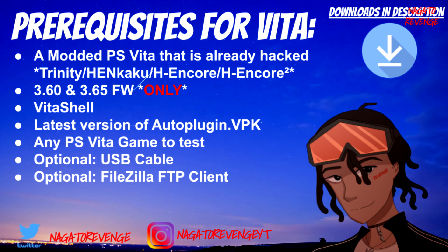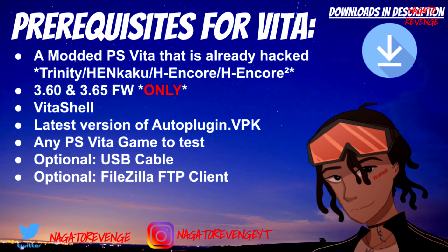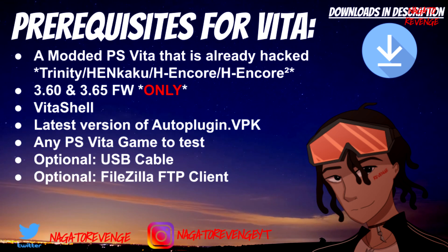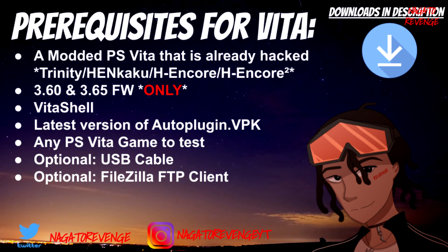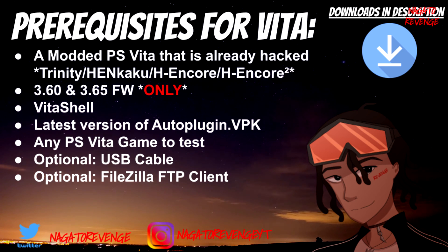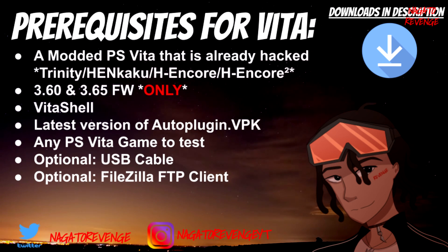You can't do this on higher firmware, so if you're on 3.73 or 3.70, you have to be either on 3.60 or 3.65 firmware only. I'm going to be using my 3.60 PlayStation Vita with Hankaku Enzo. Another prerequisite you'll need is the latest build of VitaShell. You'll also need the latest version of autoplugin.vpk, which is 4.11 as I'm recording this. You'll also need any PlayStation Vita game to test.